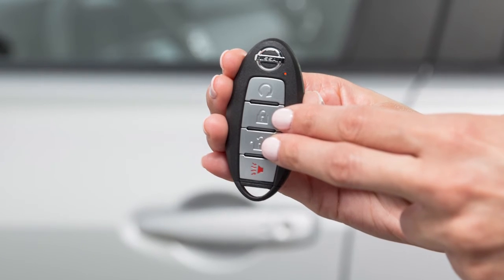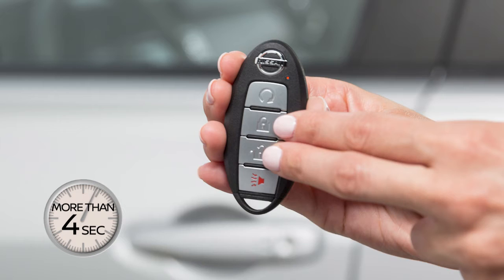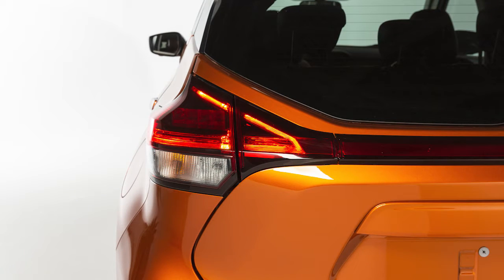Pressing and holding both the lock and unlock buttons for more than 4 seconds will deactivate the horn beep feature. The hazard lights will flash 3 times letting you know the feature has been turned off.